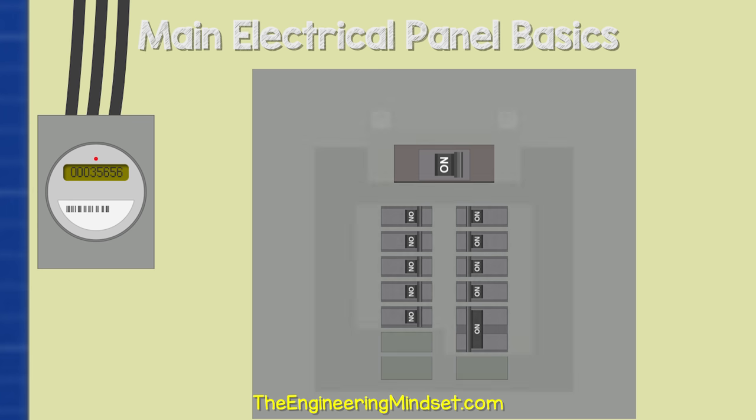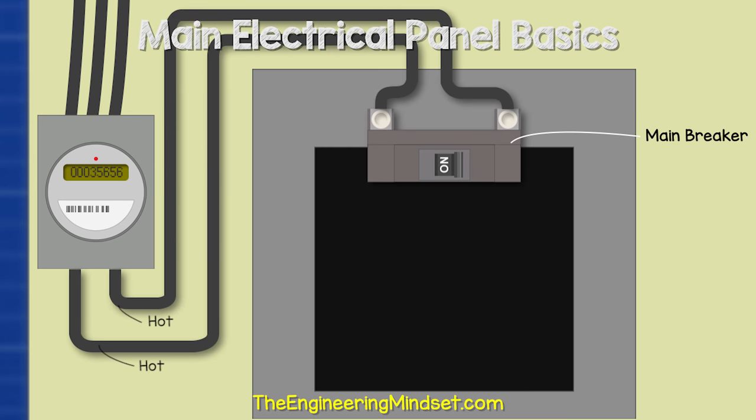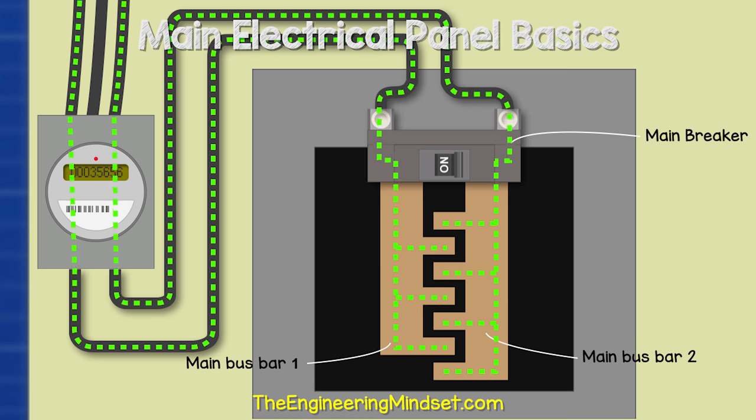If we remove the cover and look inside, we first find the main breaker. This is usually at the top of the panel, but it might be at the bottom. The two hot wires from the electricity meter will connect directly to the lugs on the main breaker. Coming out of the main breaker will be two main bus bars, which are basically exposed metal sheets that carry electricity to the circuit breakers.